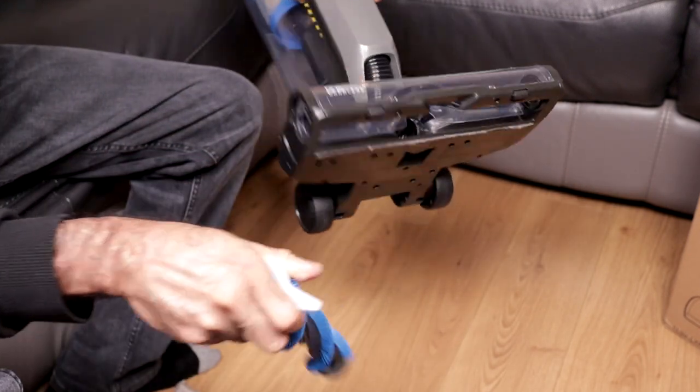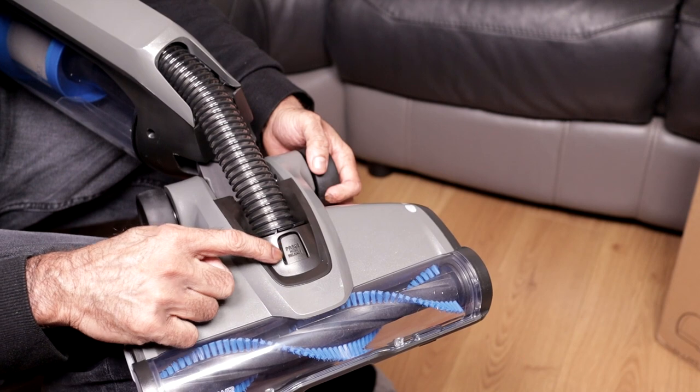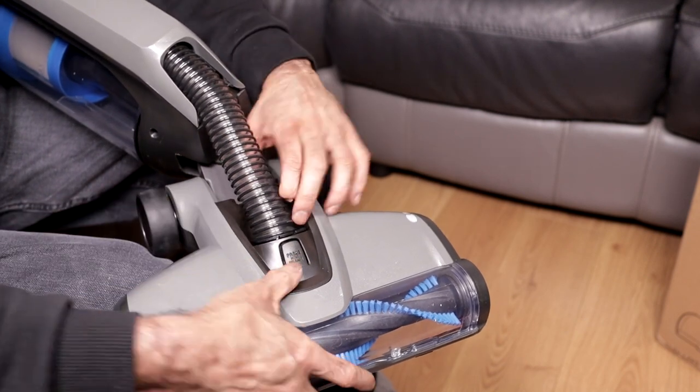You can clean the brush bar with a damp cloth. Also worth pointing out — it says press, hose, release, so if you do get any blockages in there, you can clear them easily.